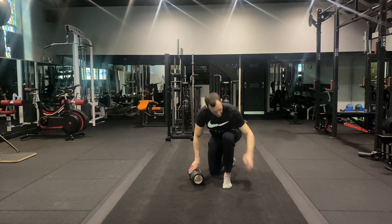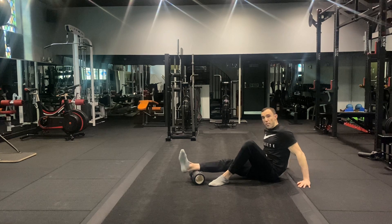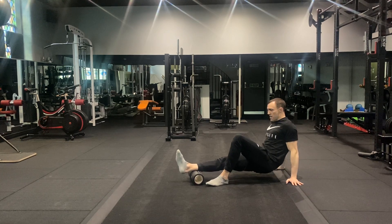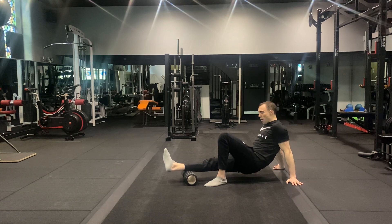Okay guys, so foam rolling the calf muscles. Start by sitting on the floor, putting one leg up on the roller. Try and lift up your arms off the floor, find somewhere that feels sensitive, and then work on rolling backwards and forwards over that sensitive area.